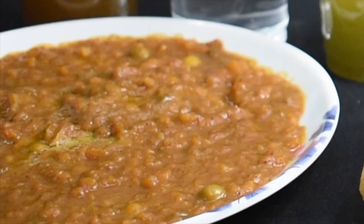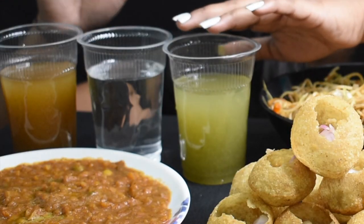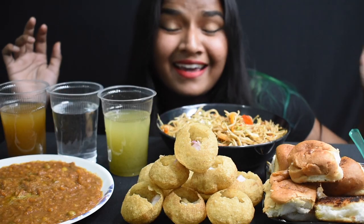So we have Pani Puri, this is a pav, this is a bhaji, and here I have sweet water, and here I have thick water.